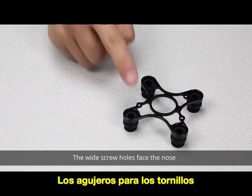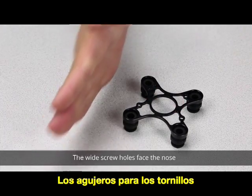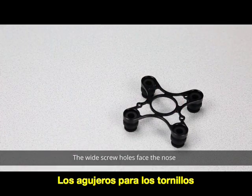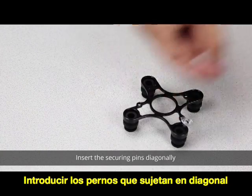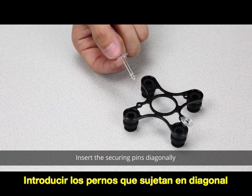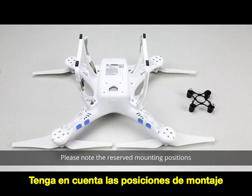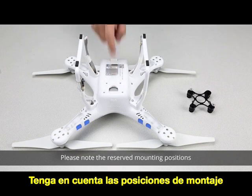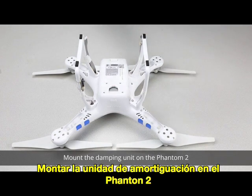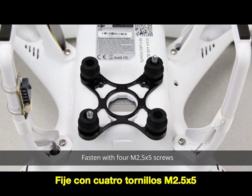The wide screw holes face the nose. Insert the securing pins diagonally. Please note the reserved mounting positions. Mount the damping unit on the Phantom 2 and fasten with four M2.5x5 screws.